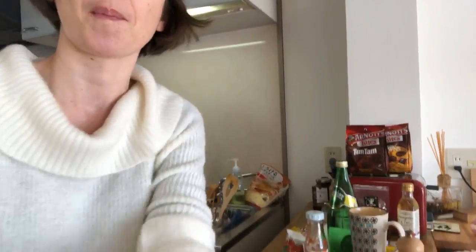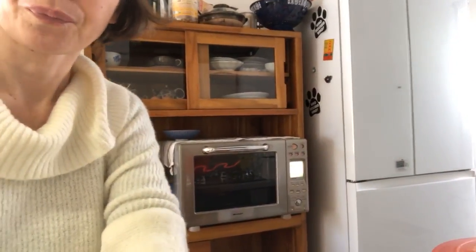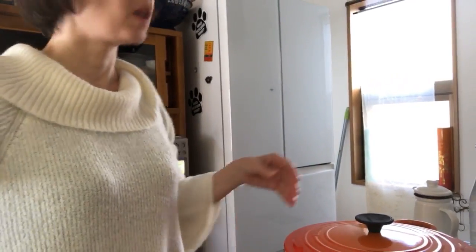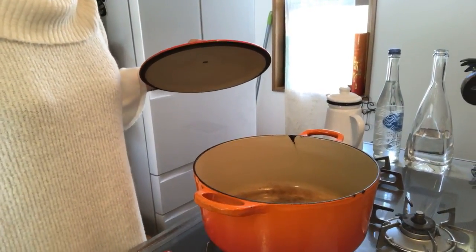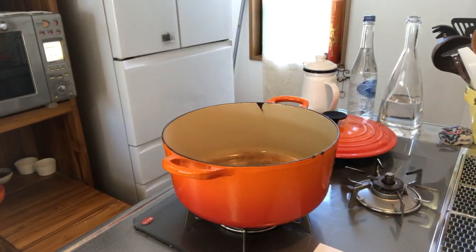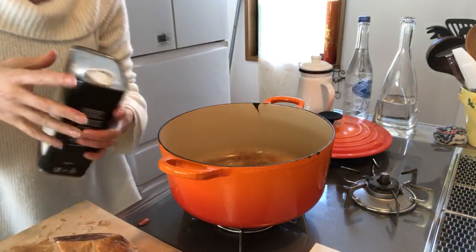Only 20 percent of battery left, so hopefully I can make this to the end — no more talking, we go to the cooking space. I'm going to cook this in my Le Creuset. Some nice olive oil that I bought in Tuscany, Italy — about 1.5 big tablespoons.